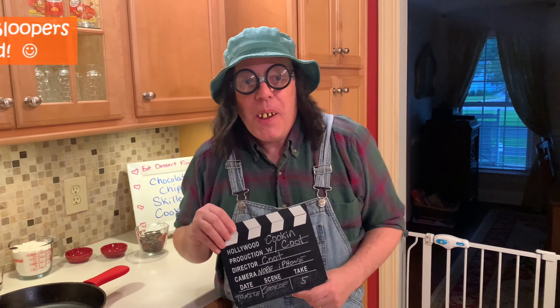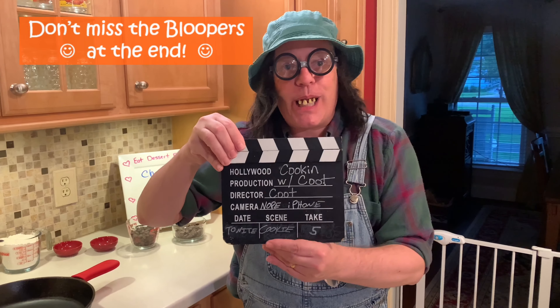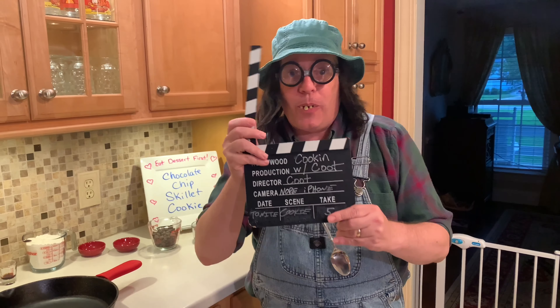Hey y'all, welcome back to Cooking with Coot. We're gonna do some dessert today — we're doing a cast iron skillet cookie that is absolutely wonderful. Here we go!